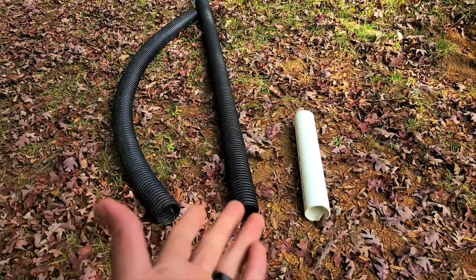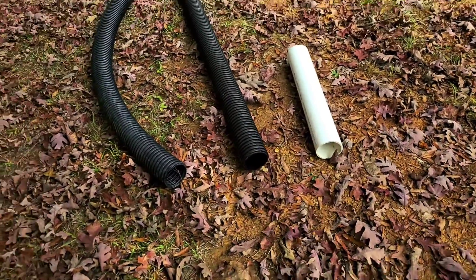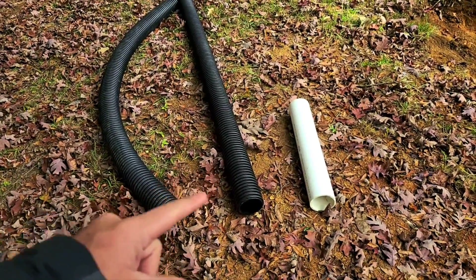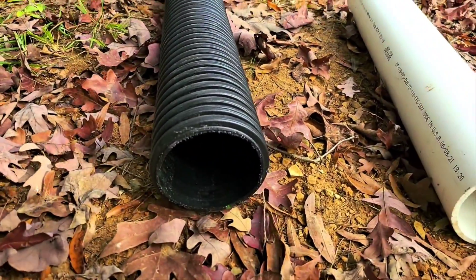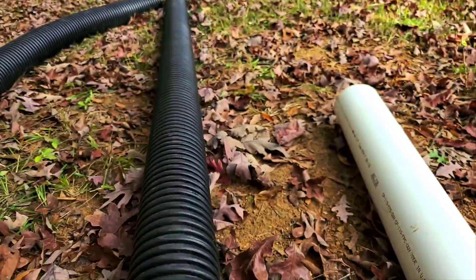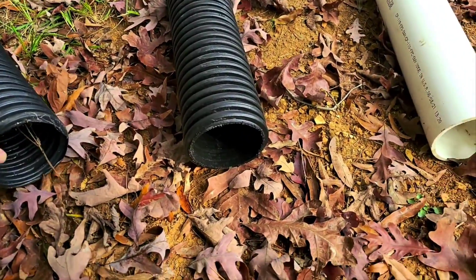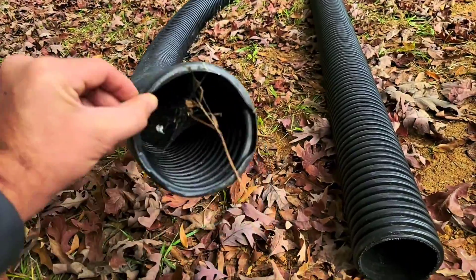We have three different types of pipe that we're going to torture test. This is our schedule 40 PVC 4 inch. This is our double wall corrugated 4 inch N12 — it is corrugated on the outside, smooth on the inside, and has some flexibility but is a lot straighter than the single wall. The single wall has a lot of flexibility but is corrugated on both the outside and the inside.